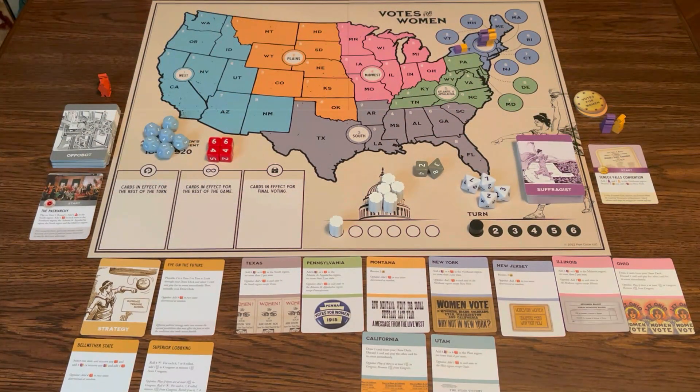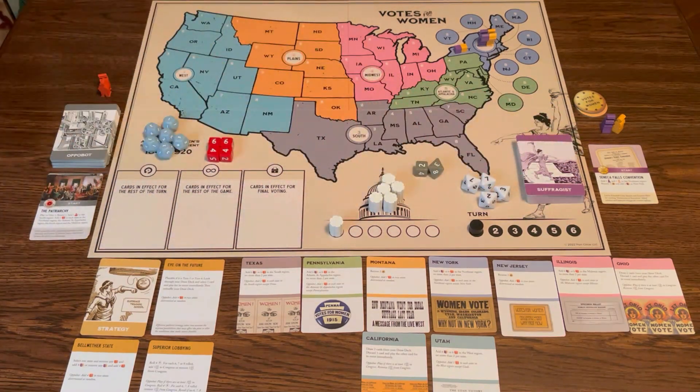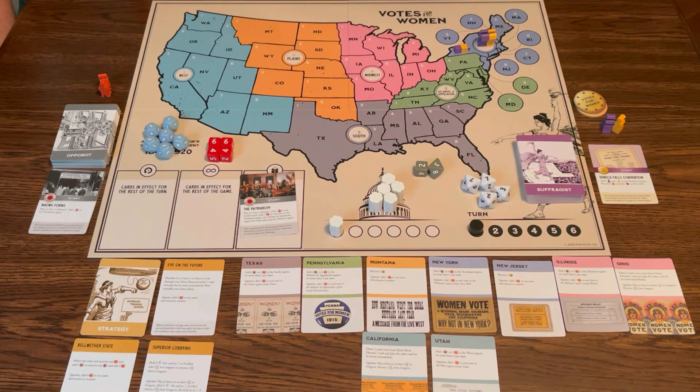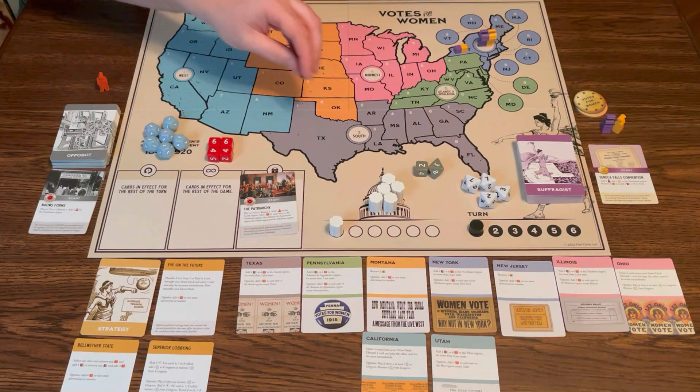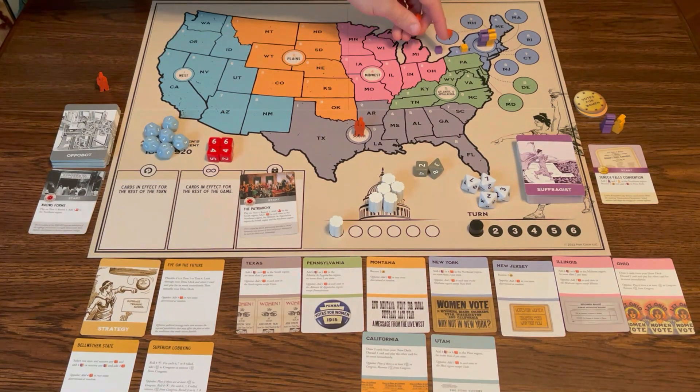Now OppoBot — on turns one of round one, turn one of round three, and turn one of round five — they're going to play one of their starting cards. Their first card is the Patriarchy: add one campaigner in the southern region, and then add one in each state in the northeast, Atlantic and Appalachian, and southern regions. So basically all this side of the board is going to be getting a pile of cubes. I already have some cubes in New York — only one side can have cubes, so when the opposition puts one down, it eliminates some of mine.